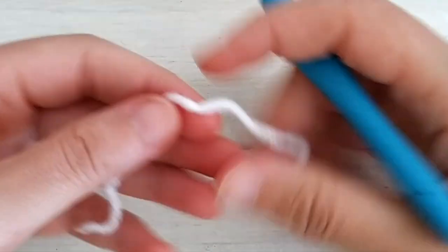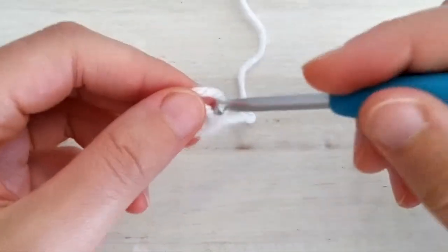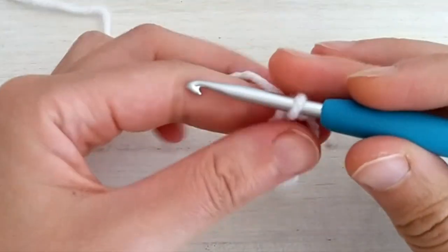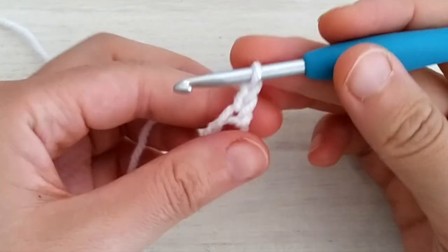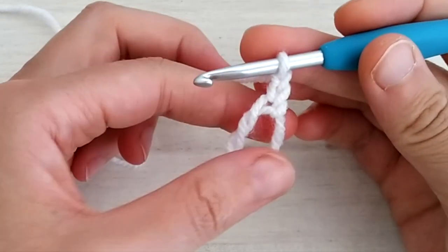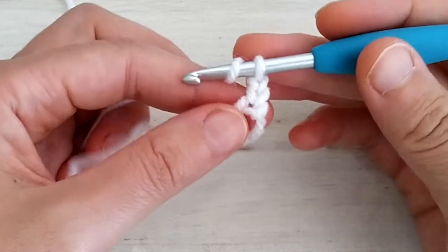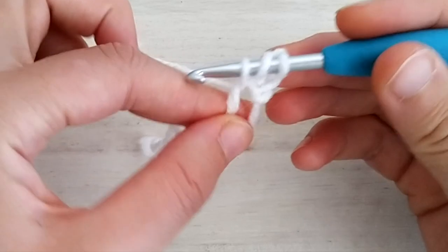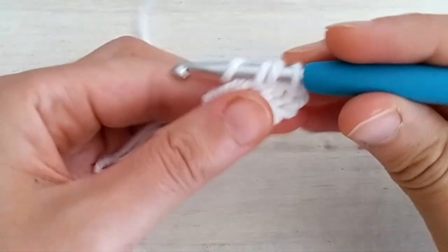Let's get started. Take the white yarn and make a magic circle. Once you have your magic circle ready, chain two. These two chains don't count as a stitch. Then what we do in the first round is simply double crochet 12 into the magic circle. So we yarn over, insert the hook inside the ring, yarn over, pick up a loop, yarn over, pull through two, yarn over, pull through two. We repeat for 12 times.